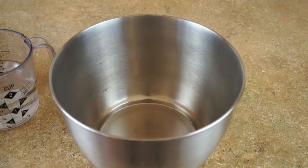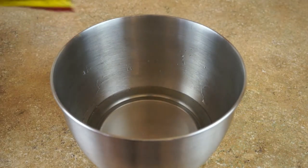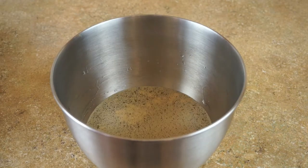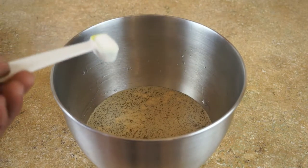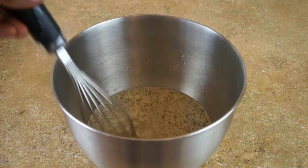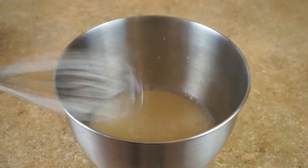Hey there folks, what I'm doing today is pretzel slider buns, as you can tell by the intro. I've been wanting to make these buns for a while now but I just never had the nerve to do it. Then I went to buy some and they were like $20 for 12 of them, so I'm gonna try my hand at it. In a mixing bowl I'm gonna add my water — I'll put the ingredients in the description box.